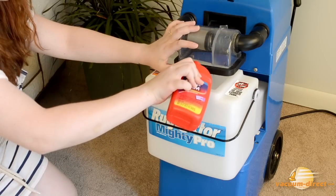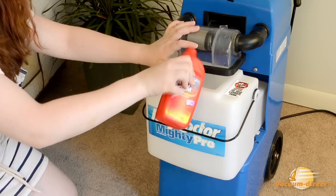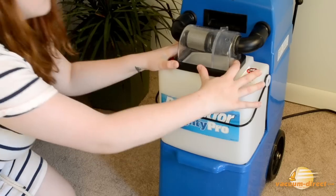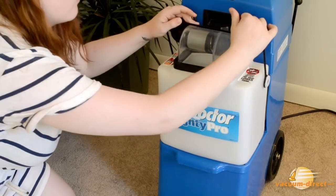But if you have an older bottle of upholstery solution left over, be sure to add anti-foam to the recovery tank. Replace the recovery tank, snapping the wire retainer back into place.